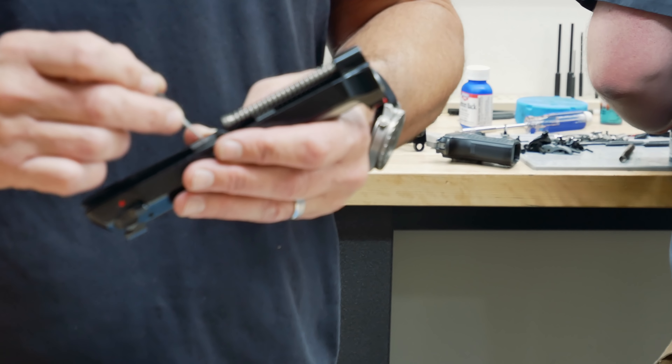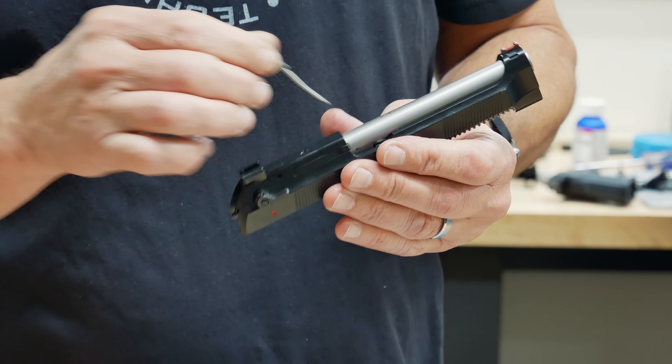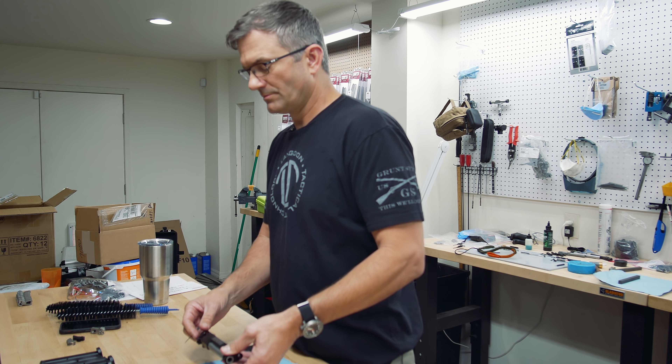Make sure you're lubricating the barrel rails that go into the frame, the front and back of the locking block, the locking block plunger, and of course the lugs for the locking block. A little drop of lube on the recoil spring is not going to hurt anything.